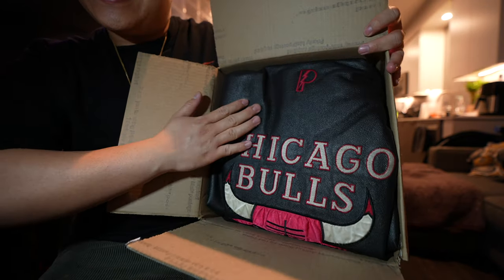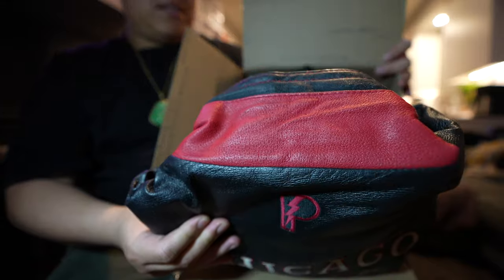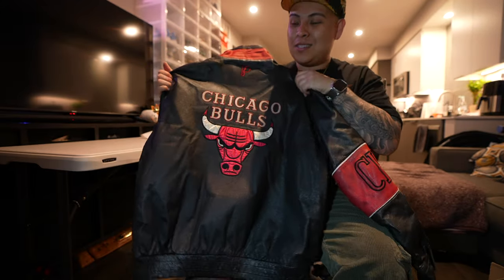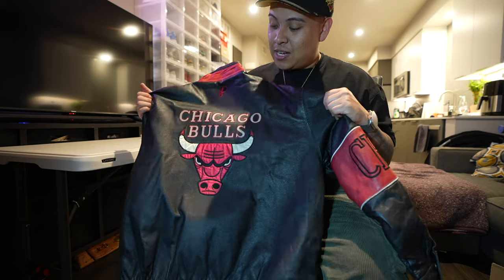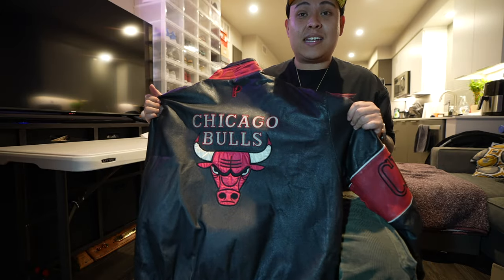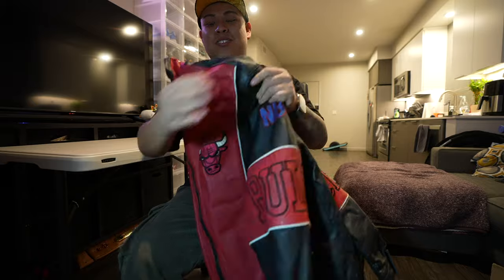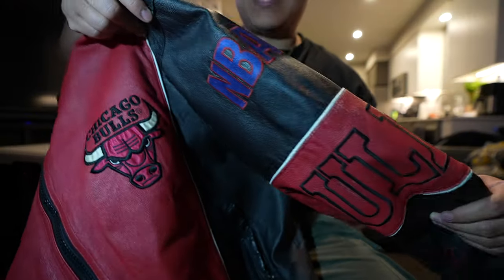Look at that — Chicago Bulls! This thing smells funky but damn, this jacket right here has some weight to it. So this is a vintage 90s leather Chicago Bulls jacket. Like I said, I've never had a leather jacket before, and after seeing everybody in Japan wearing one I was like, okay, it's my time to shine.